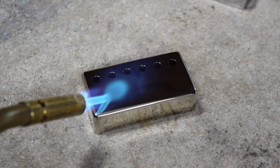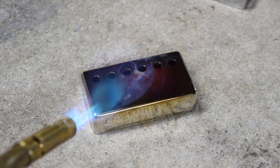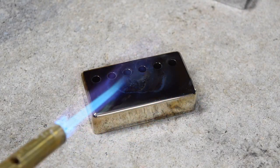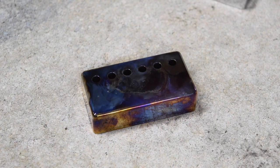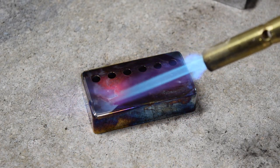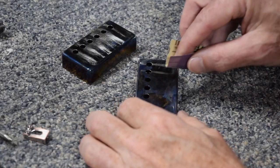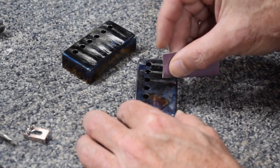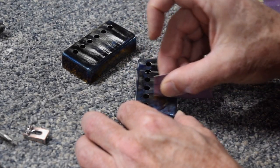The first victim of my relicking effort were my humbucker covers. What I did was hit them with a torch to give them that heat staining effect, which is really colorful. However, this only works on chrome plated nickel — it doesn't work on chrome plated brass. And then I took it a step further by hitting it with some sandpaper to give it a kind of scuffed, string-worn look.